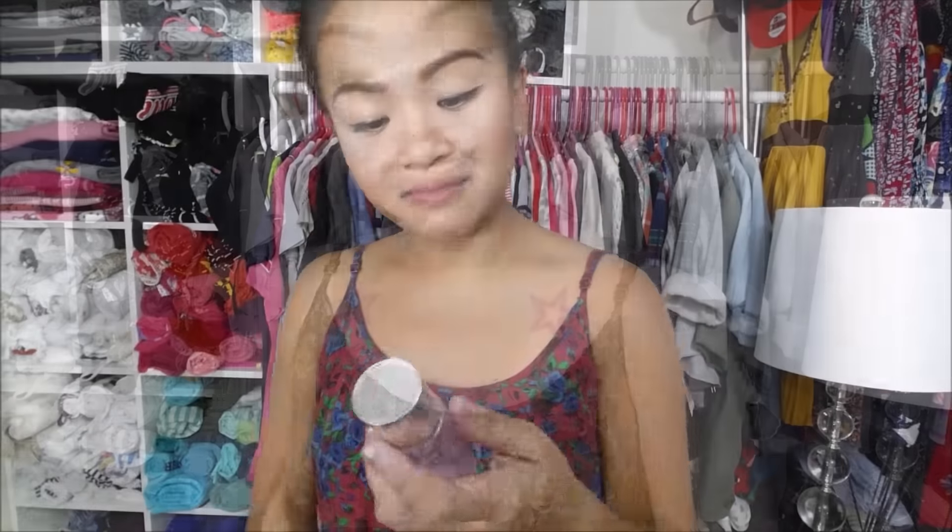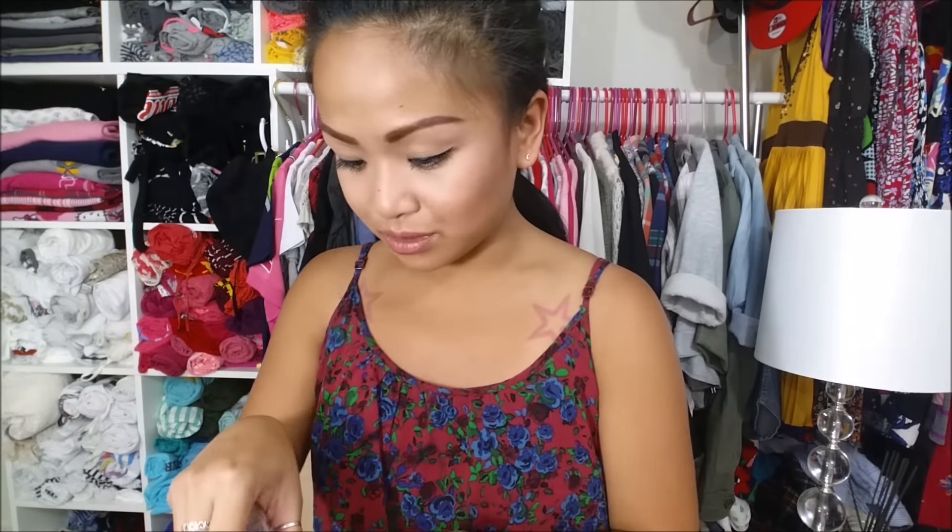And the last thing — I have my Clinique Take the Day Off makeup remover. They do say olive oil does the trick, so I'm guessing this will be the end of this challenge. I just put a little bit on there and, yep, looks like it will only come off with an oil-based makeup remover. It came off just like that. I'm actually pretty impressed with the long wear of it all.